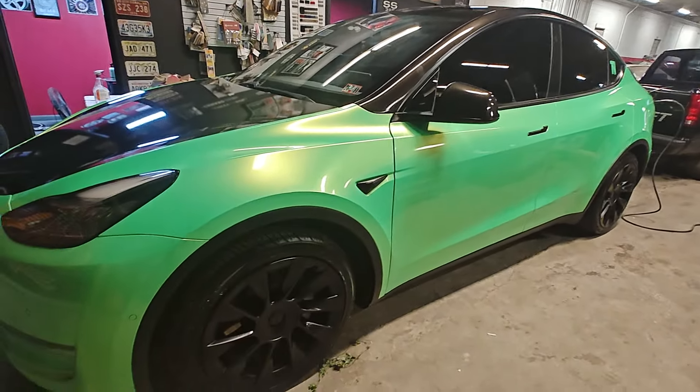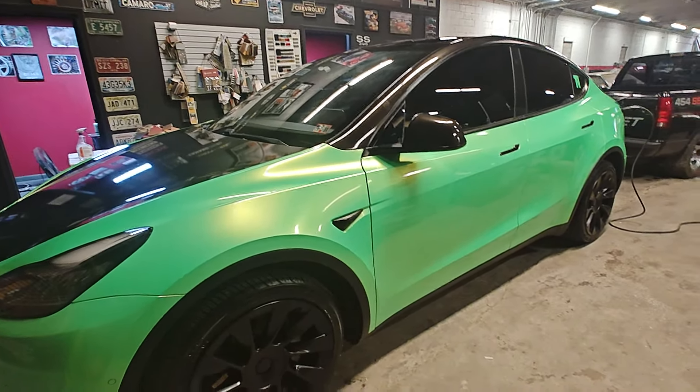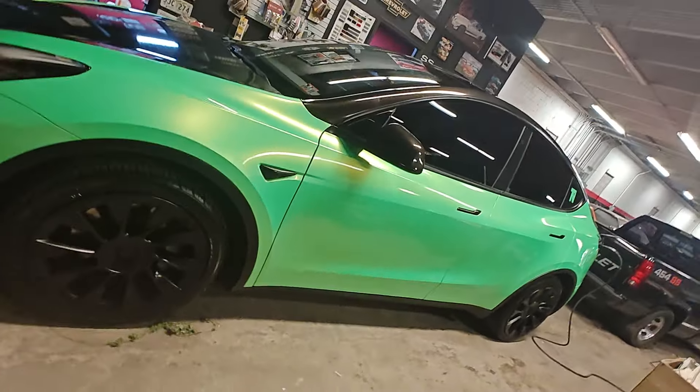So if you need some custom seats for your EV, make sure you shout at me. I'm going to be back in a minute — maybe two. Catch me on the flip side.